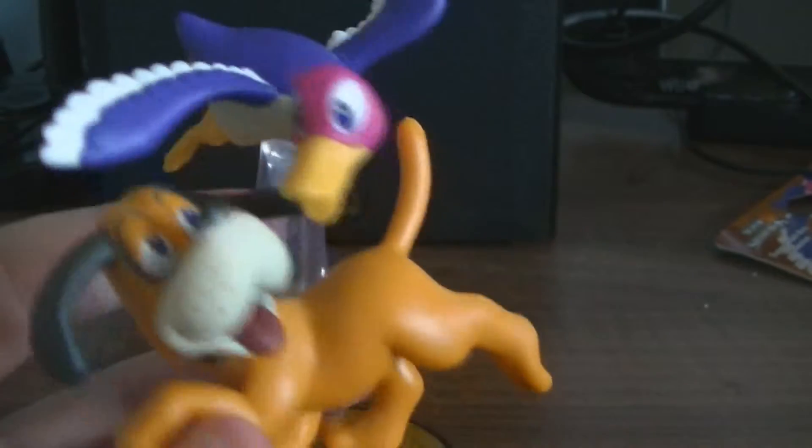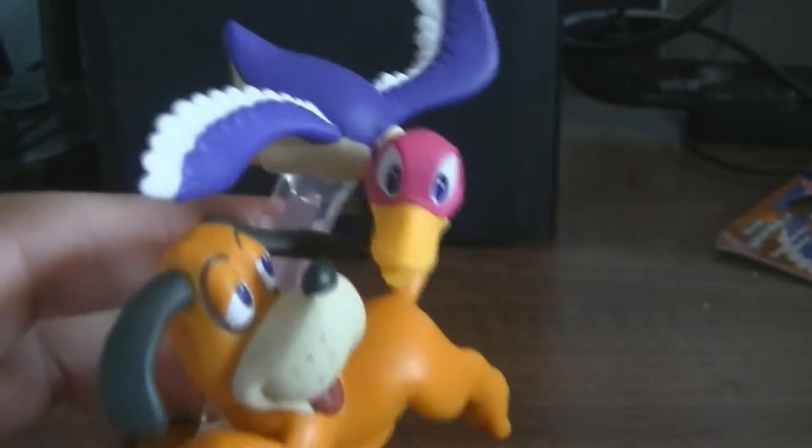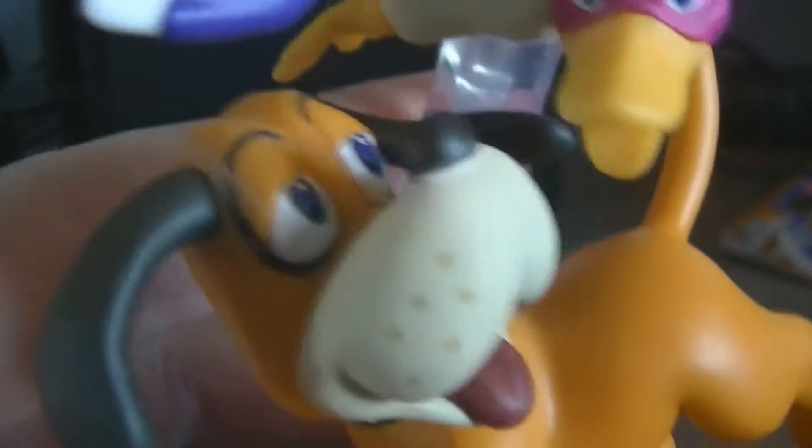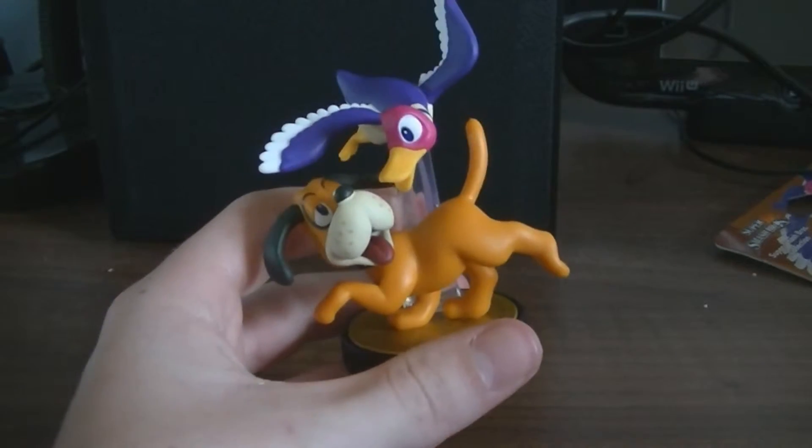And yeah, we've got the actual figure here. It's very nicely detailed as far as the details come for the actual character — it's not really that detailed, it's just an orange dog and a blue bird. Yeah, basically it's very basic colours. But it is really nice looking, and that is why I bought it, just because it looked really nice sitting there on the shelf.